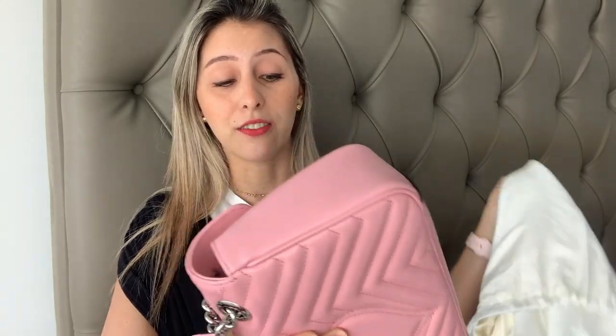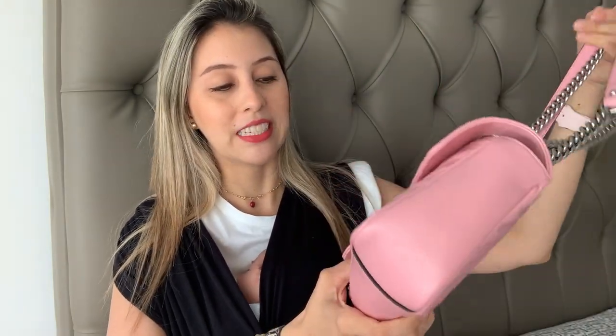Hey everybody, welcome back to my channel. Today I want to make a quick review — well, my videos are never quick, but I want to make it short. I've been asked how I'm going with my Gucci Marmont. I said in a previous video I was never a Gucci Marmont girl, but they had this release in pastel colors and I love the color and the silver hardware. So here it is — I don't like gold hardware very much, so when they released this silver hardware one, I was totally in love.